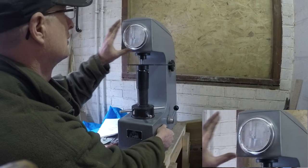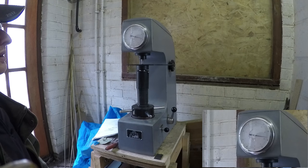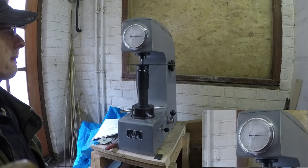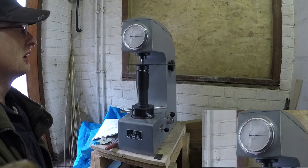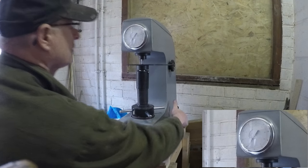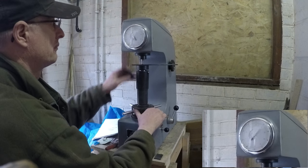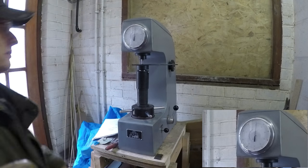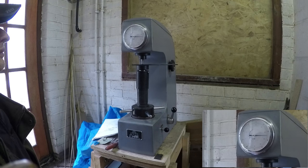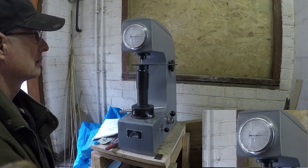I'd be lost without a Rockwell tester. It just takes a lot of guesswork out and you know your knives are going to be okay. They're expensive machines, but it's an important machine to have. They're all coming out roughly where I want them. I've often said that this machine almost gives you eyes into the steel — you can almost look into the steel with it.